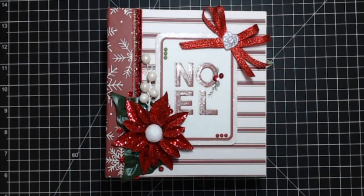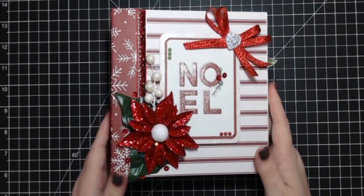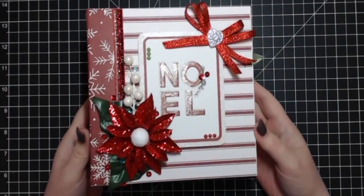Hi everyone, it's Ian Marie. I'm back again today with my next design team project for Country Craft Creations. I made this super cute six and a half by six and a half inch mini album.